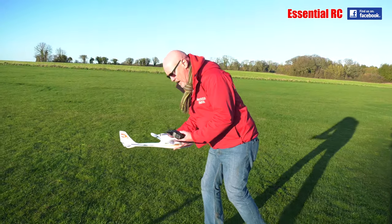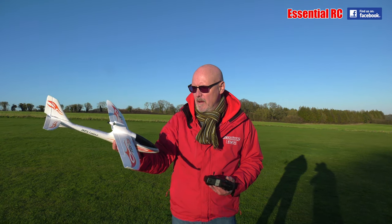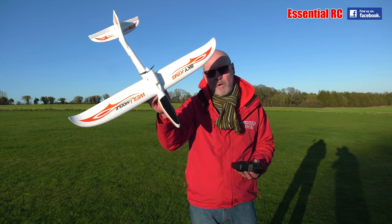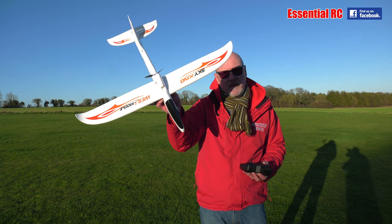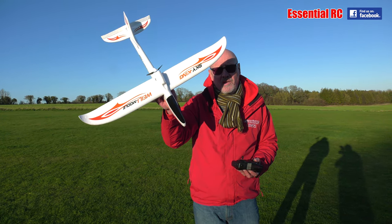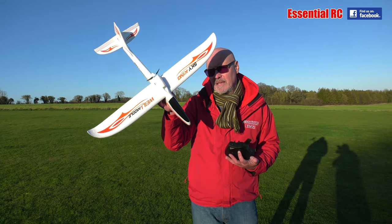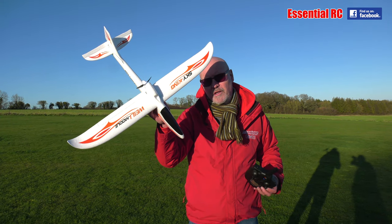So there you go, that's the Sky King F959 from our friends at Banggood.com. Really simple — if you haven't learnt to fly radio control model airplanes, this could be a good cheap way to do that, because it is so resilient it'd be very hard to break. Thanks very much for watching this Essential RC flight test. Thanks to Jason on camera and we'll see you for the next one very soon.